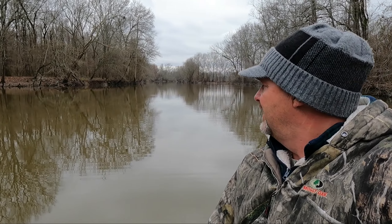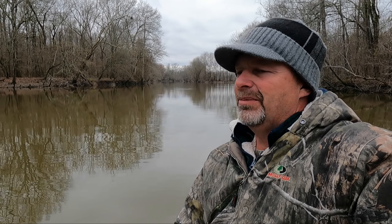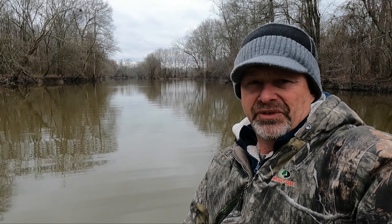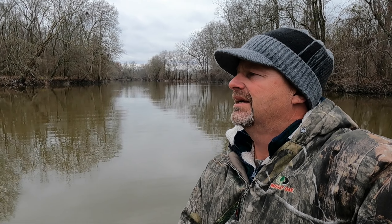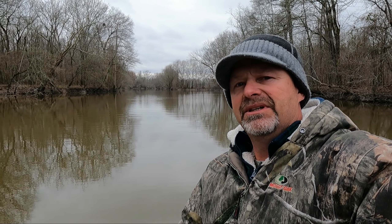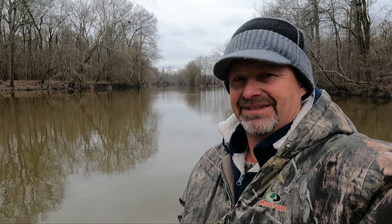We're going out to crappie and bluegill now on a brand new lake. I heard about this from a subscriber - him and his grandpa came up and talked to me. He said, 'Hey, I know a good place you need to try.' He said there's some good bluegill in here. Well, if there's bluegill, there's crappie - you can bet money on that. This is off the White River, a White River lake, so a whole different system, but definitely some good fishing going to happen here this spring.